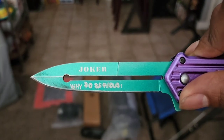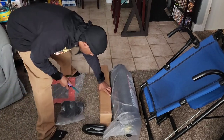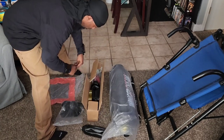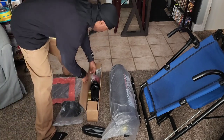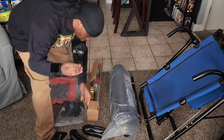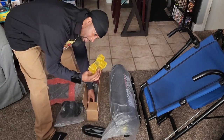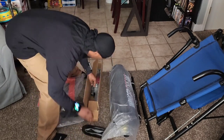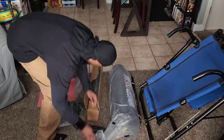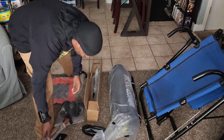We got two — actually three more punching bags, and a pump as well.